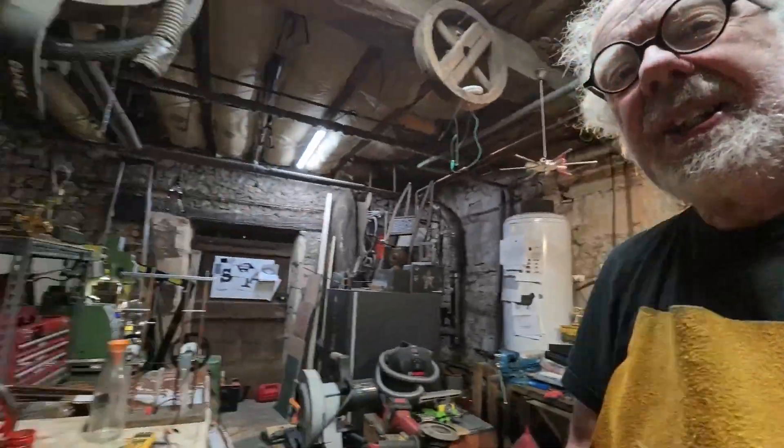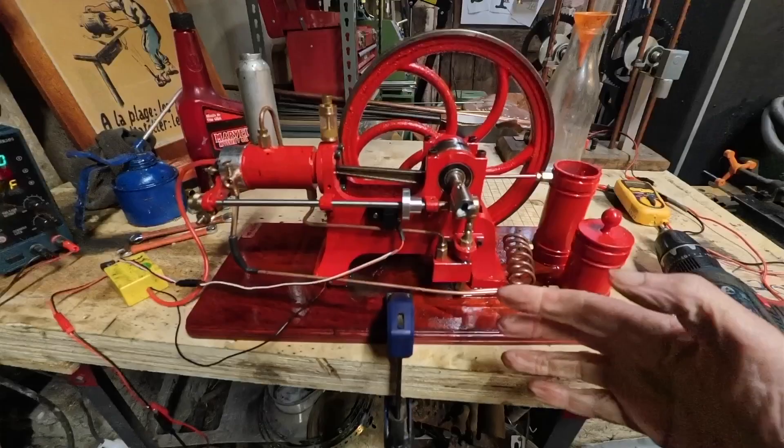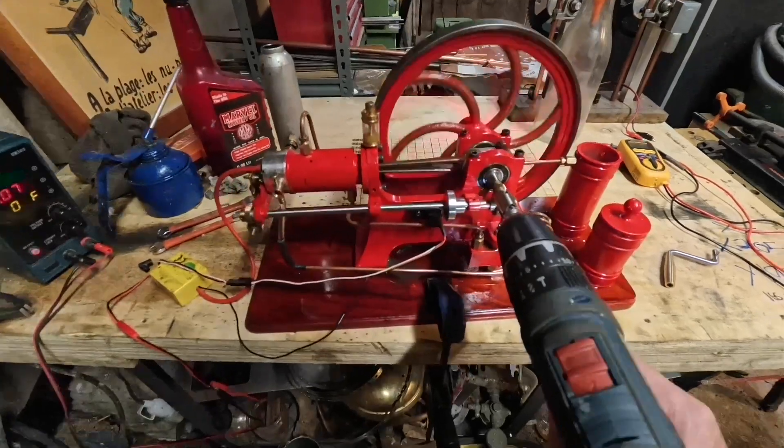Hey people, big smile — have a look at this. This is the retro engine, just look at the size of it. It's big, it's fantastic. Let's start it and see it running.